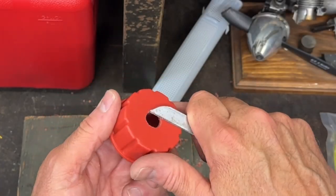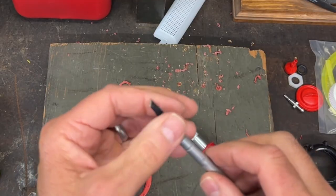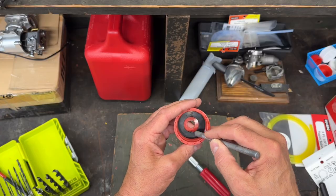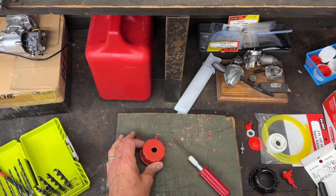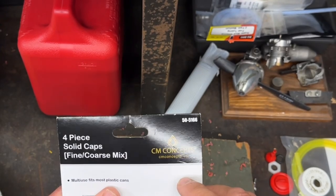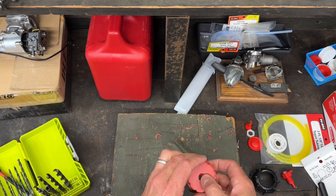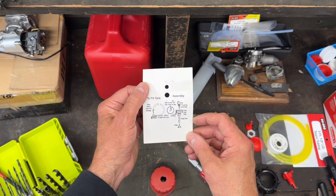I want to make sure this surface doesn't have any burrs or anything that could cause a leak. I'm going to scrape this stuff in here just to make sure. That looks pretty good. These are CM Concepts caps — they're kind of expensive. I wish I didn't have to buy four of them, but I got four. Now we can go ahead and put our little fittings together.